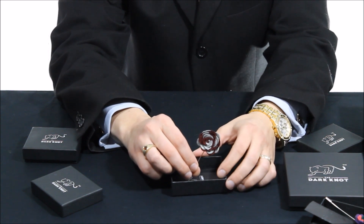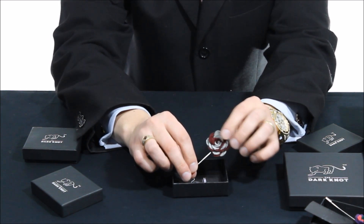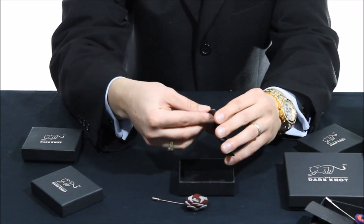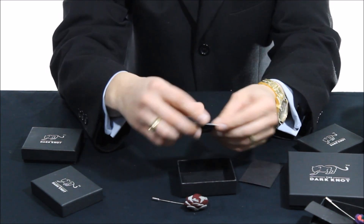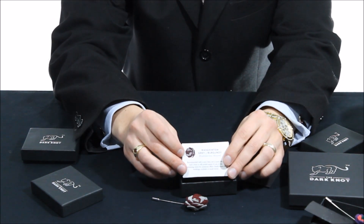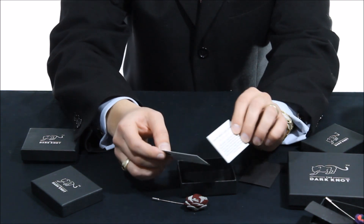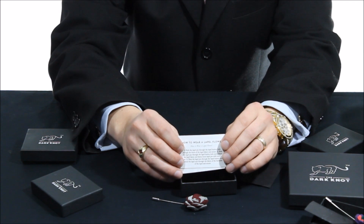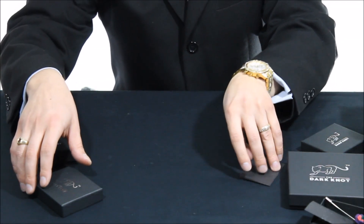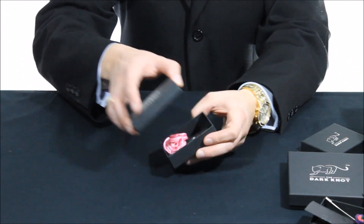This is a different style, different color — a different style lapel pin. Again, it comes with a card. This one is the Washington Gray Burgundy. It has recommendations on the back of the card on how to match this with your clothing and the suit that you're wearing, and of course how to wear it. Very helpful indeed, in case you needed a little bit of guidance on how to match that properly.